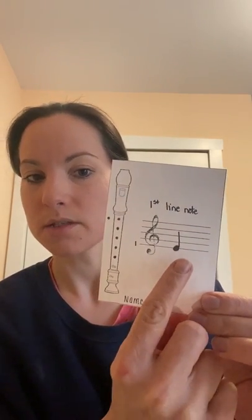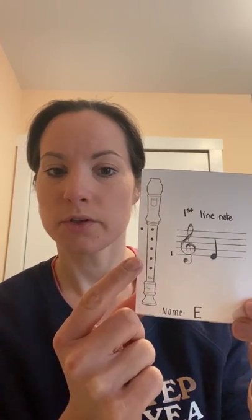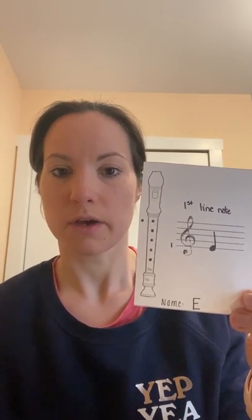Hi boys and girls, this video is going to teach you how to play the pink belt song 'Are Mi Burrito.' This song has the new note low E. Remember, low E sits on the very first line of the staff, and you're going to use five fingers to cover the five holes in the front — three fingers in your left hand, two fingers in your right hand.